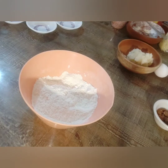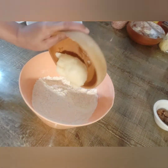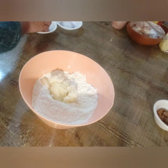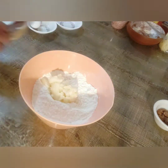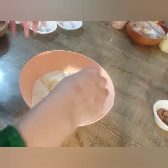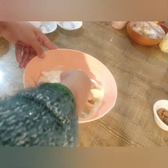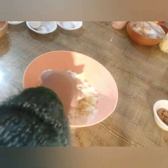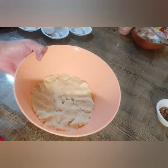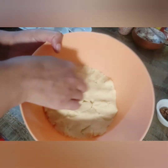Mix them well with a spoon. Now add ghee or clarified butter and make a soft dough. Wash your hands and mix this dough by hand until it is fully incorporated with the other dry ingredients. Mix it well until it becomes a soft batter like this.